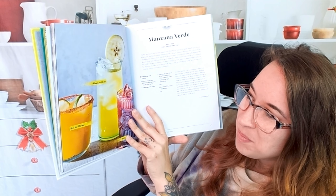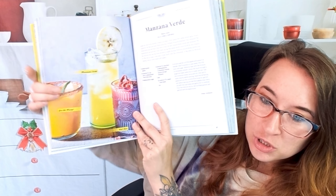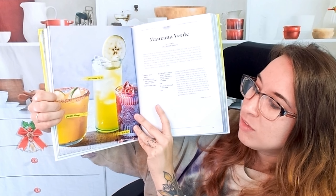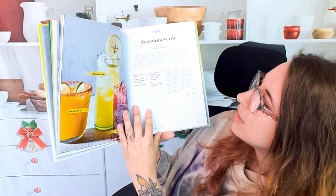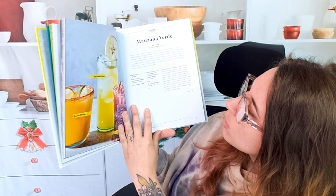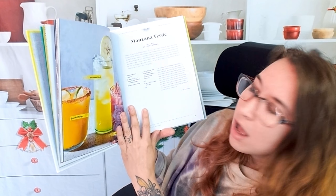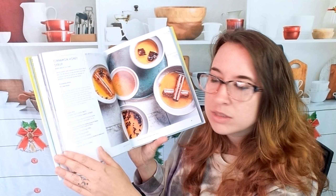Here we have 'You the Mango' and 'Manzana Verde.' We also have 'Red Alert' featured here. These look so perfect for summertime, and I love the chili spiced rim. So we start off with the Manzana Verde, which is alcohol free. Of course, if you want to, you could probably add a spirit of choice if you must.